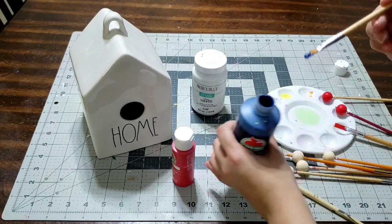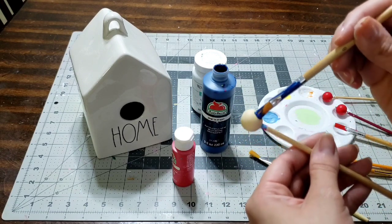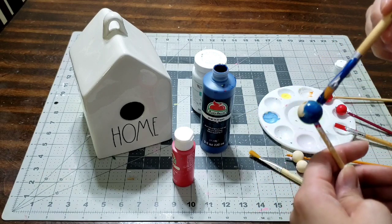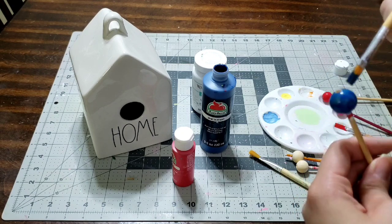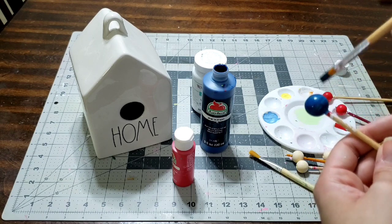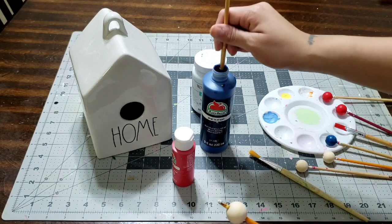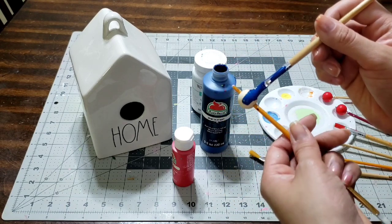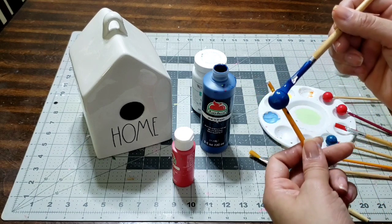The next color I'm using is a dark dark blue. For some reason it wasn't giving me that dark blue I wanted, so I had to paint it three times. Just let it dry in between layers — come back to it, paint it again, let it dry, come back and paint it again. Even if you have to do it five times, as long as you get the color you're looking for.